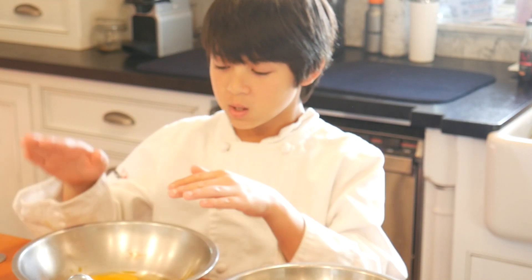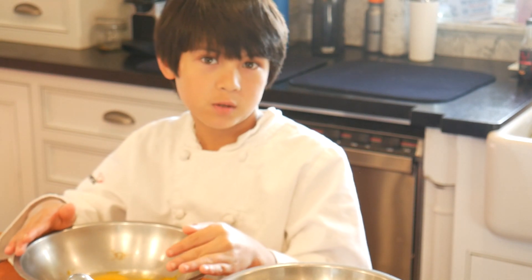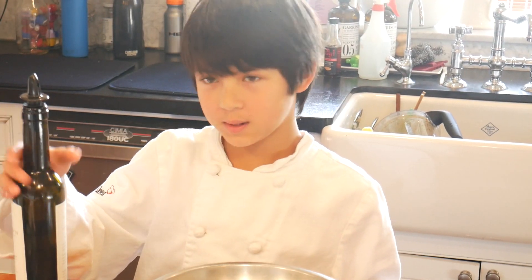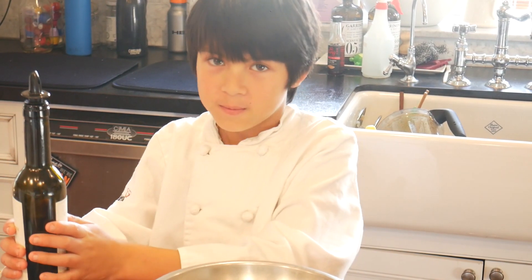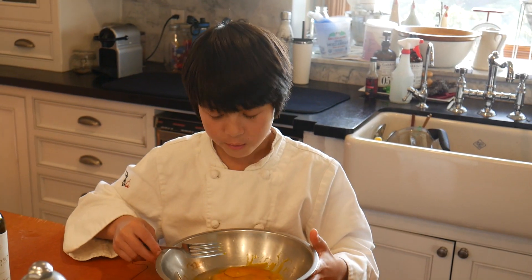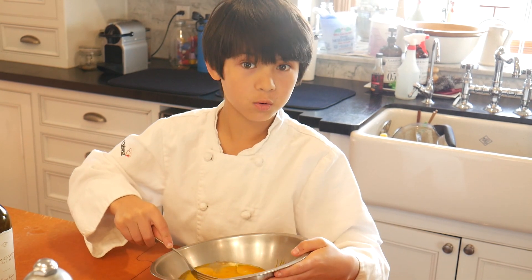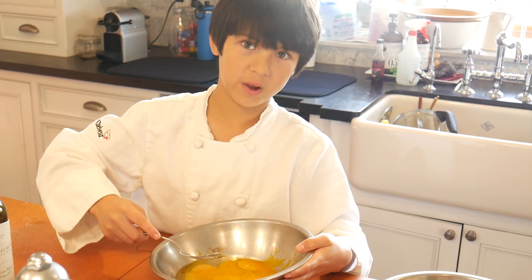We're going to use the bowl with the two whole eggs and the six egg yolks. We're going to use one tablespoon of olive oil — like this much.